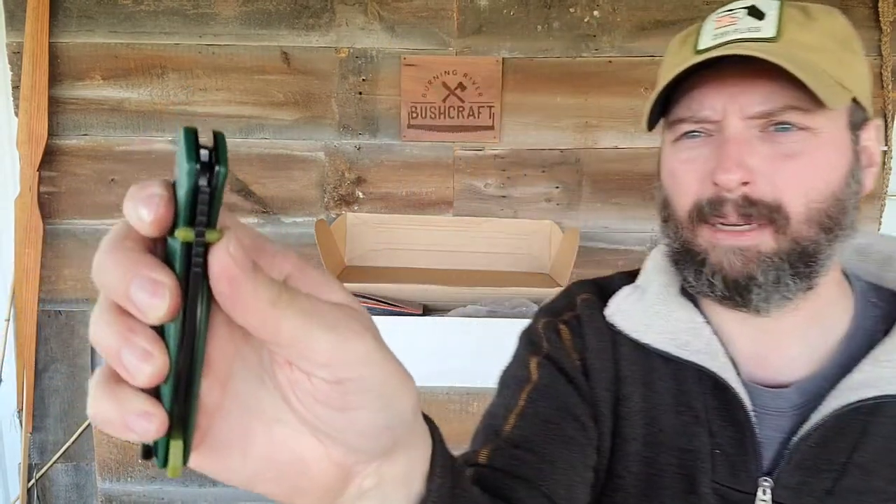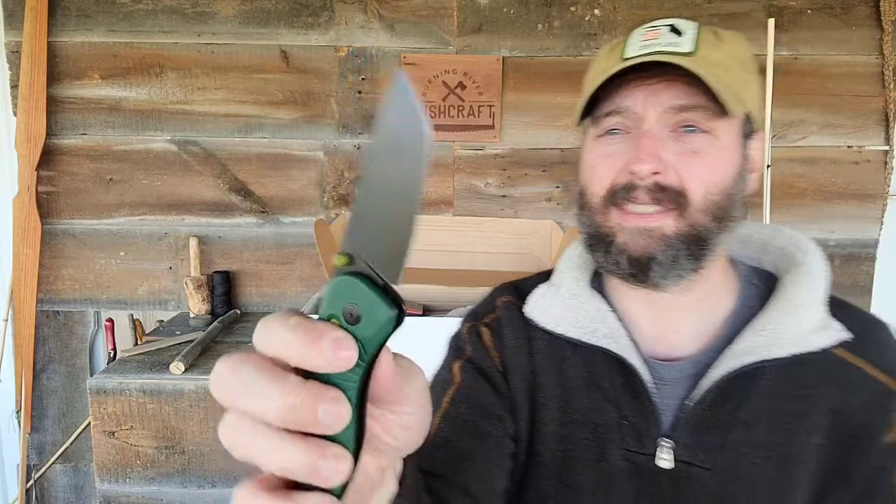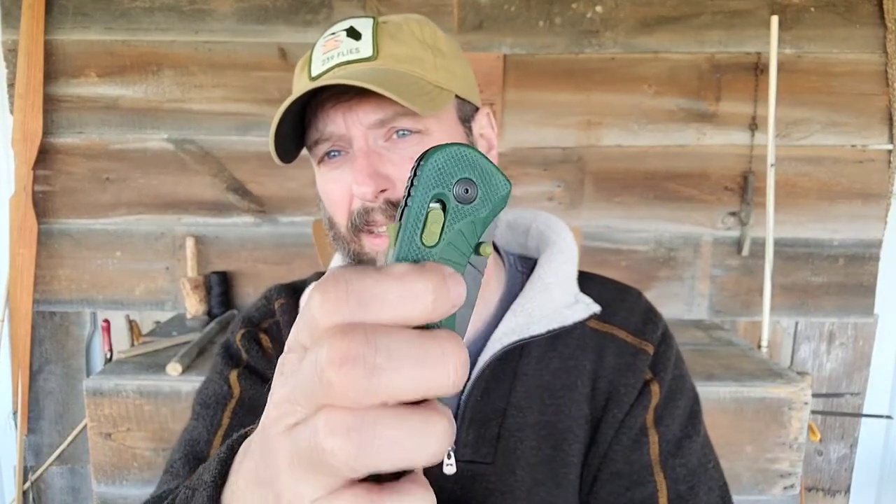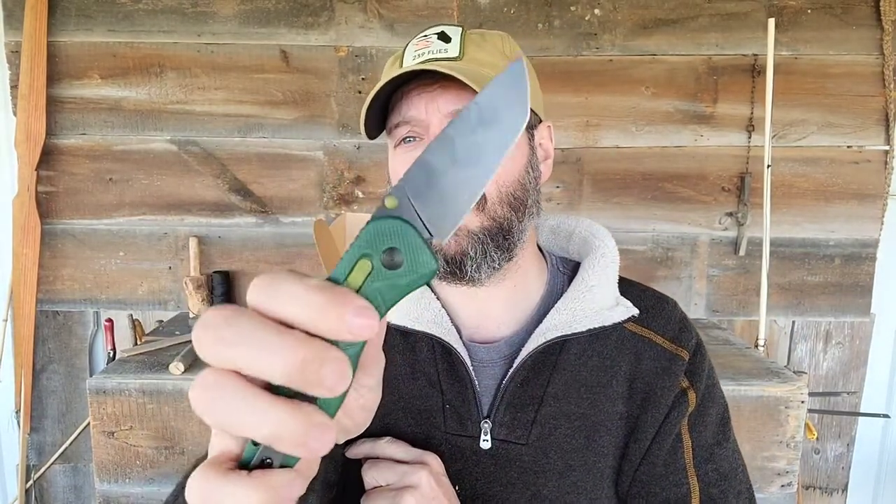You just barely bump the thumb stud — just barely bump it — and that thing is open. That'll make you smile. This does have a safety; I have had automatic knives in the past but currently do not own any. With this safety on, this thing is not going to open in your pocket. If you turn the safety off, flip it, and it's open. This thing is freaking awesome. Feels really nice in the hand. The blade looks like it's just a touch under four inches. Awesome knife.